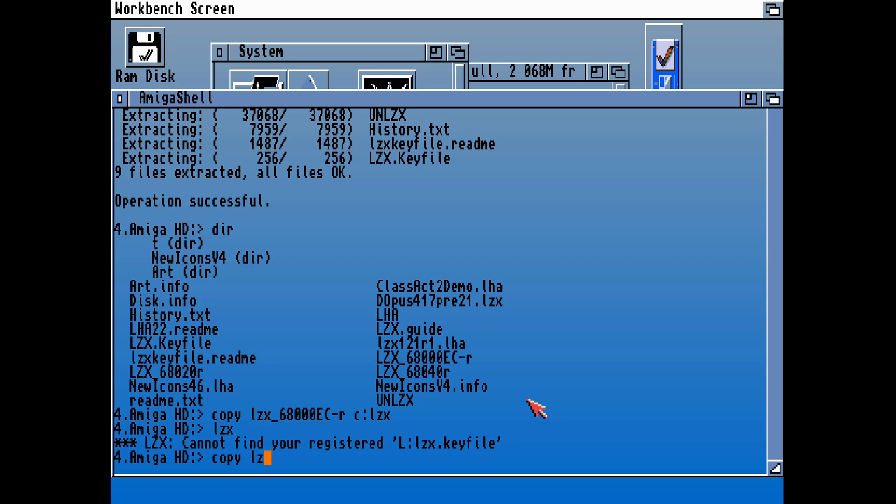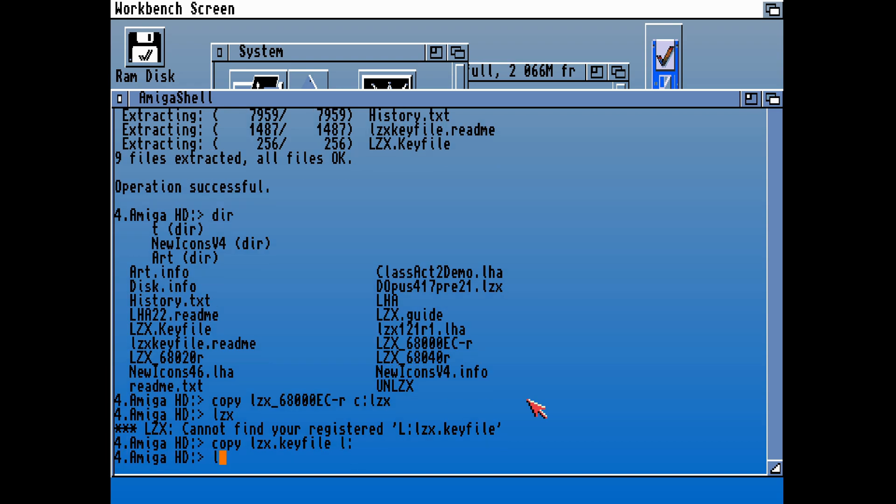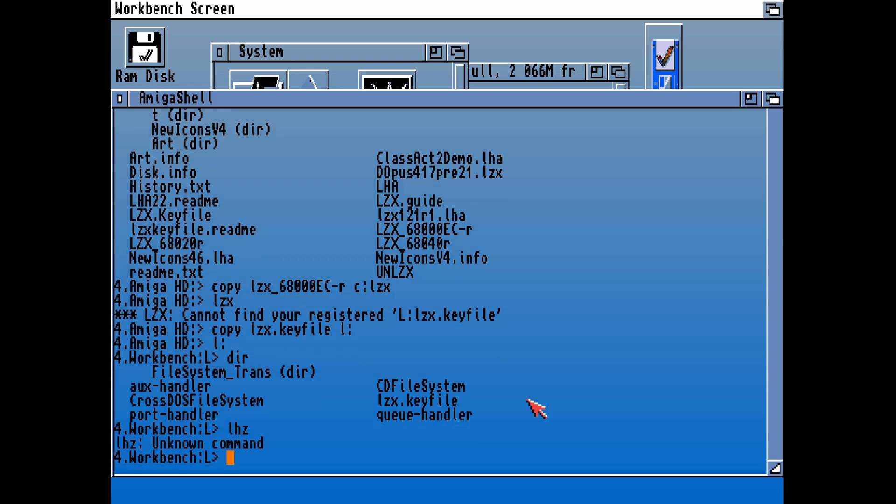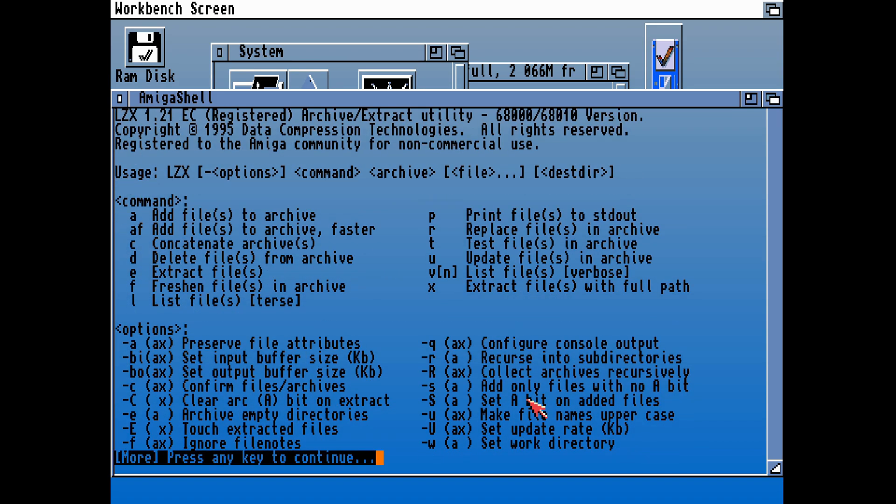Let's copy the LZX key file, which should be there, and copy that into the L directory because it needs it in L. Now if we type in LZX, it should come up — there it is in L. And if we type in LZX, it now comes up with all the information and switches that we need to operate LZX.